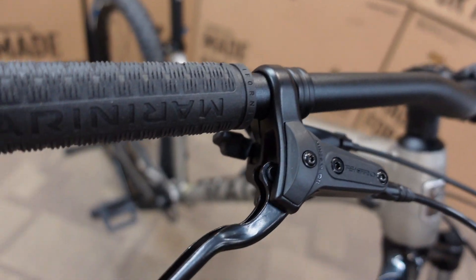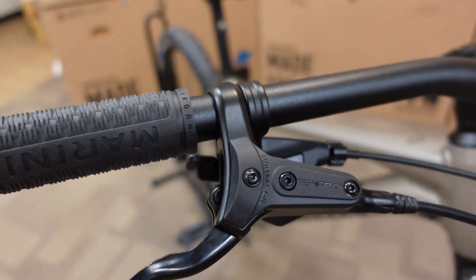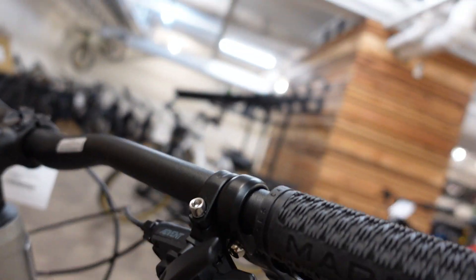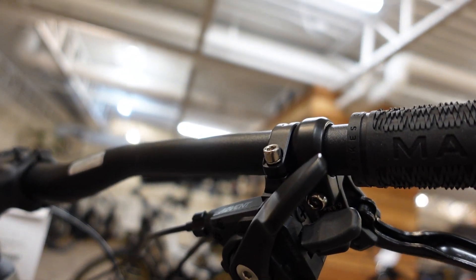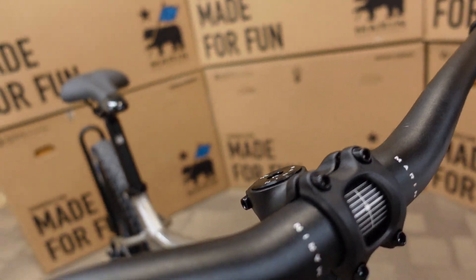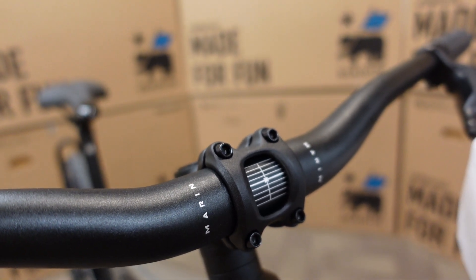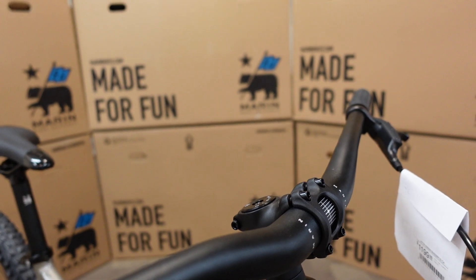We have Tektro hydraulic disc brakes and that Microshift shifter. These work like a SRAM shifter — you have two paddles, both pushed with your thumb. There's a 45mm Marin stem and Marin handlebars measuring 780mm wide with a nice sweep and rise to them.